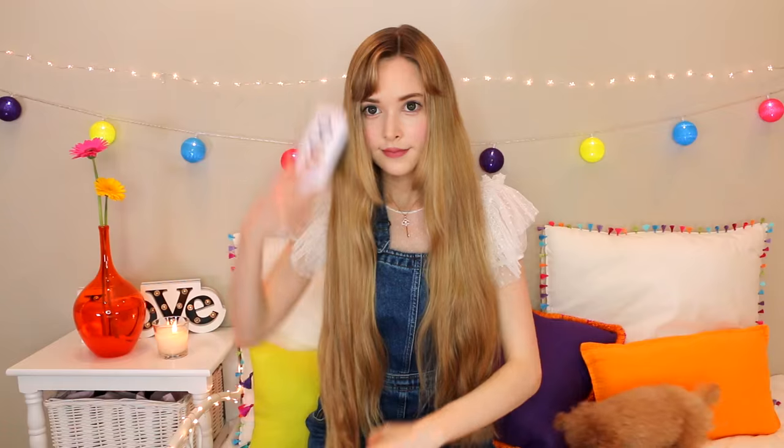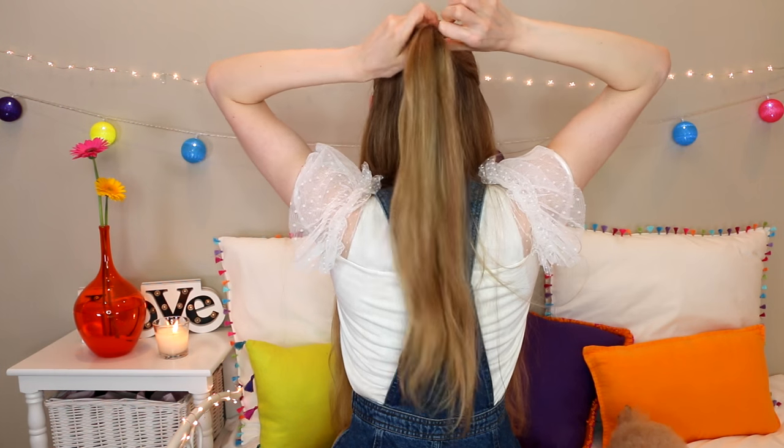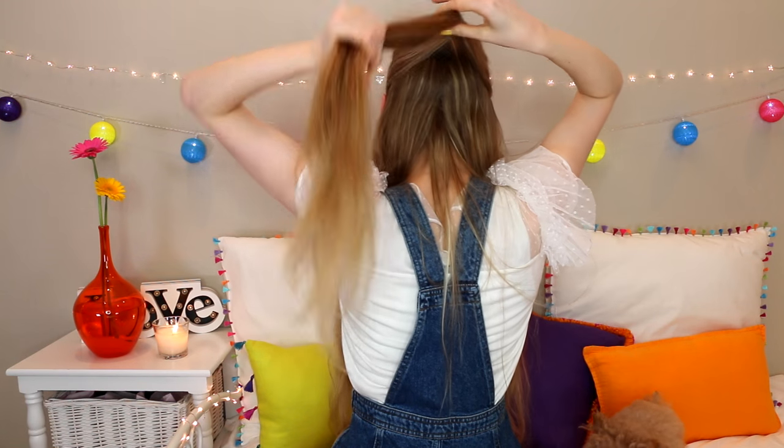First up we have this really complicated-looking braid, but it's really not. I guess it would be called a three-way braid. Brush your hair out so you have no tangles, and then take the upper front two sections — kind of above your ears — and tie them together with an elastic. This is really easy, I promise. You don't want to put the middle back part of your hair inside the elastic, just the side parts.